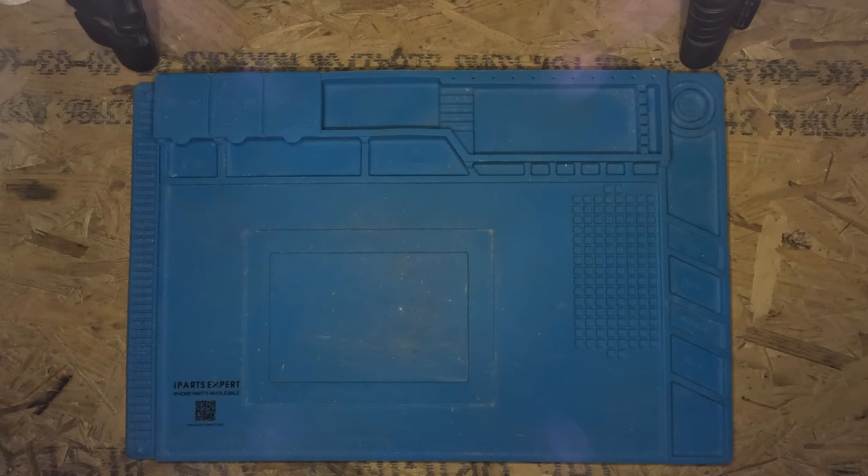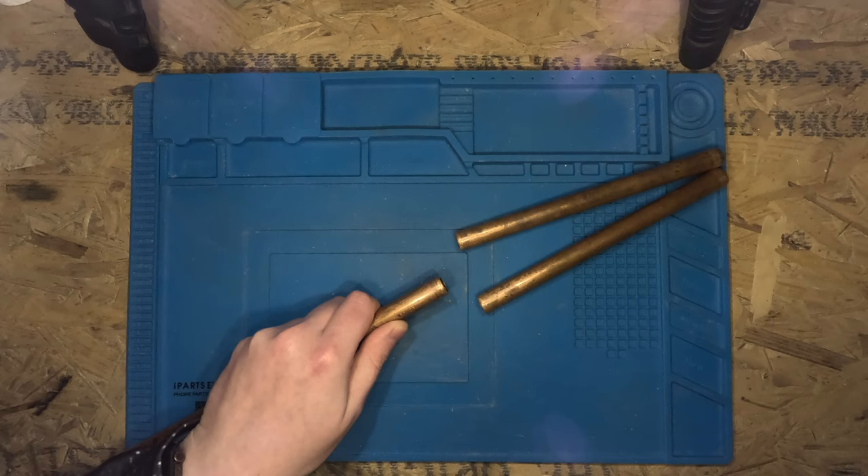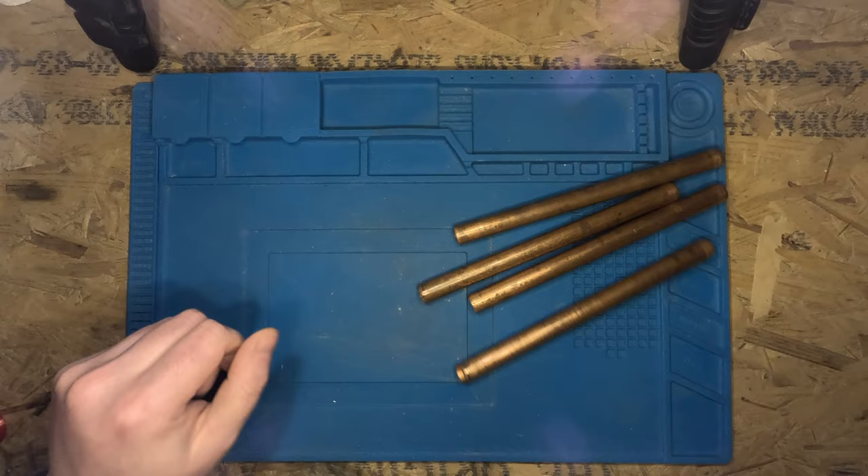Now for the copper pipe. It's best to use a pipe cutter to cut the copper pipe as it leaves a much better edge. This copper pipe is pretty old and isn't the nicest, so I'm going to give it a quick clean up with some emery cloth.